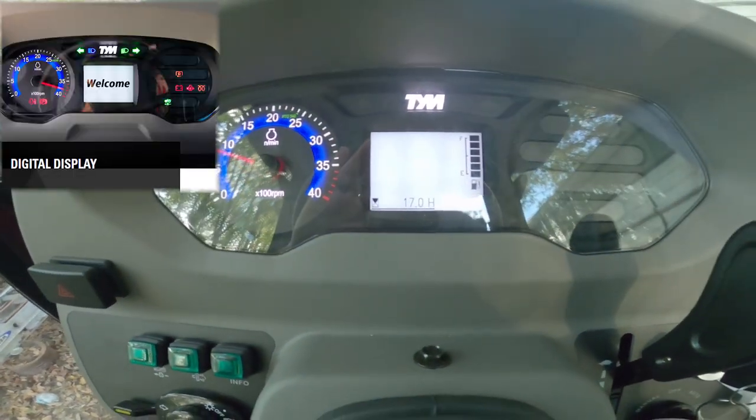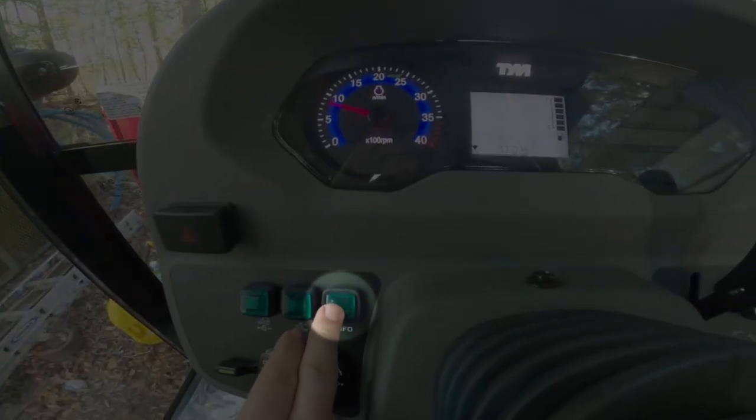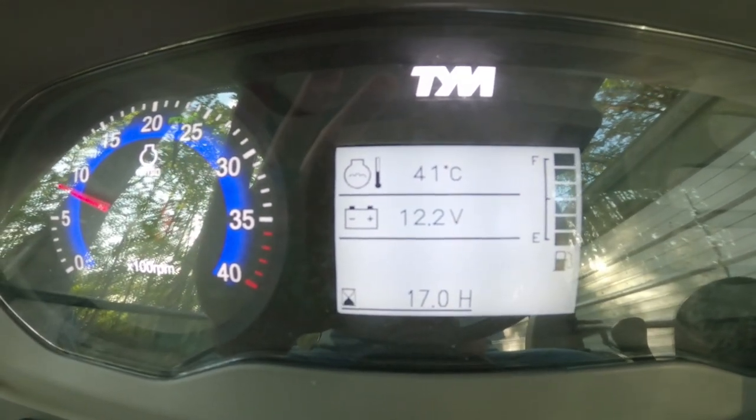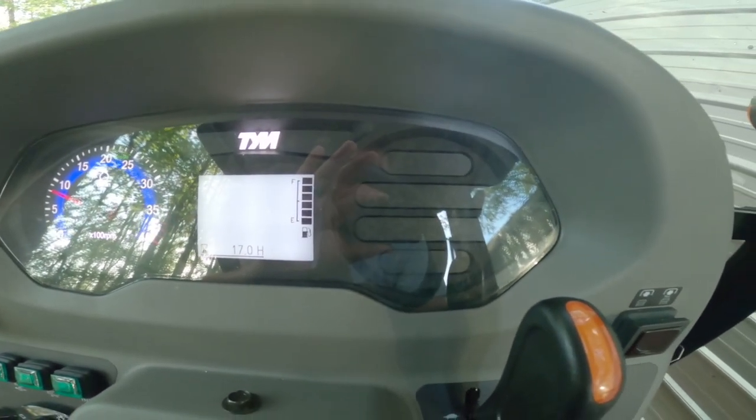Here you can see the display. This button here is your info button if you wanted to see temperature — you can see there's not much information displayed on the screen. There are also malfunction indicator lights.